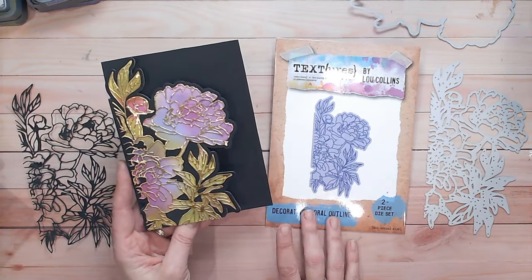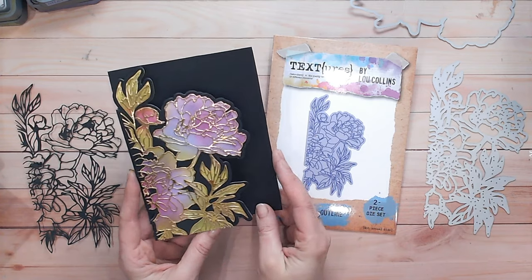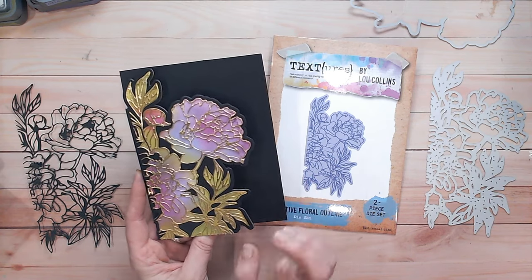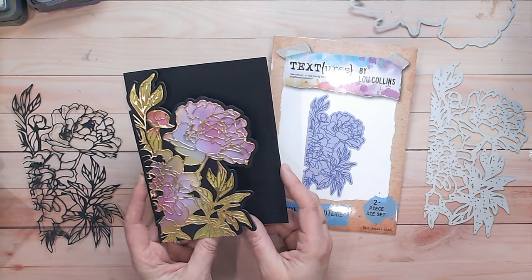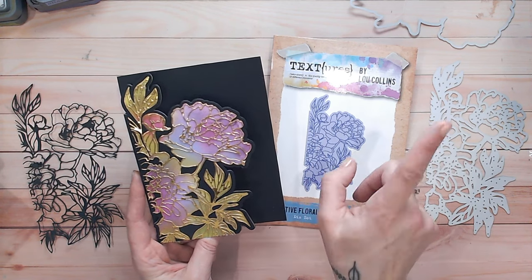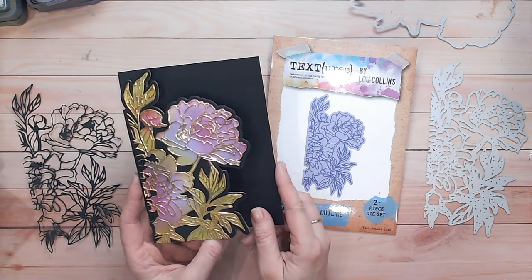Hopefully that's given you some inspiration for using this particular die, but also any other outline dies like this that you may have in your stash. You'll find links for everything I've used down below, and of course as always I'd love it if you could subscribe and give this video a thumbs up. You'll find a step-by-step instruction booklet free for you to download on my website — you can find that just here. Thank you everybody for joining me, I'll see you again very soon.